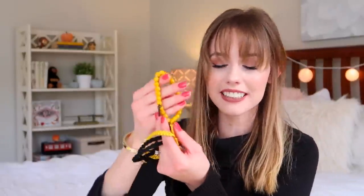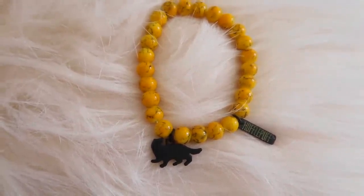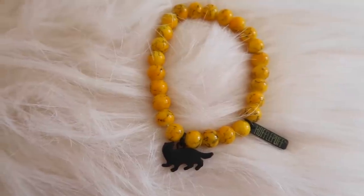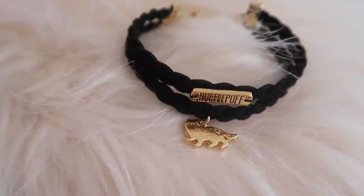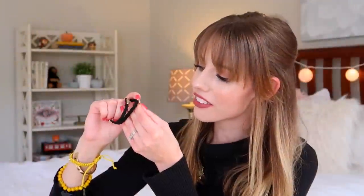For the other bracelets, we have this beaded bracelet with a little badger charm and a little charm that says 'Hufflepuff.' Then we have another yellow one with little spikes on it — this kind of reminds me of Nymphadora Tonks. And then the last one looks like two bracelets but it's actually one bracelet with a clasp in the back. On the front it says 'Hufflepuff' and has a little badger charm with a tiny jewel. I think I'll just wear the gold one for now.